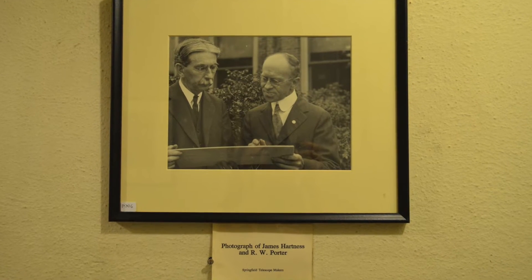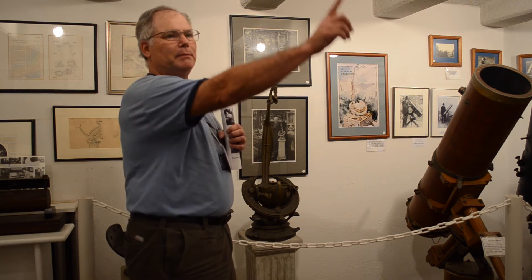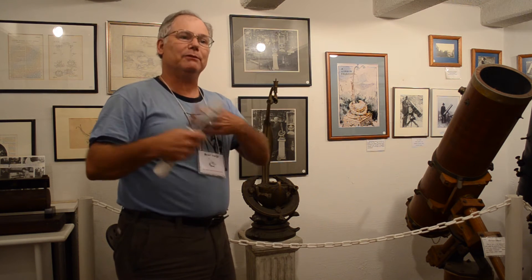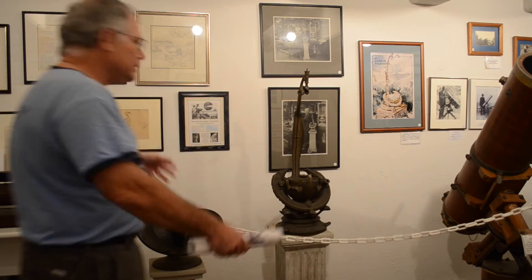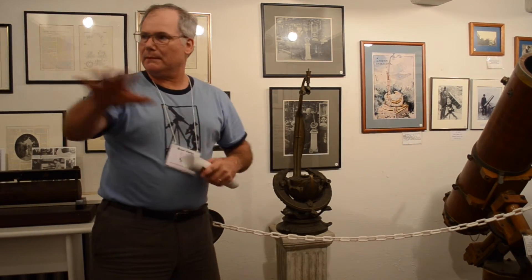James Hartness built this so that he could go downstairs in his slippers and night coat, come down through this tunnel, and come up into his observatory without ever having to go outside in the snow. He would have one of his employees go out, uncover the telescope, and they would get cold — but he would not. And so this whole place is a museum of the history of the club.